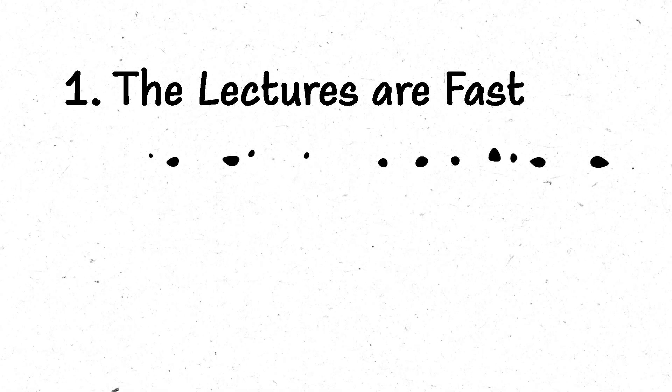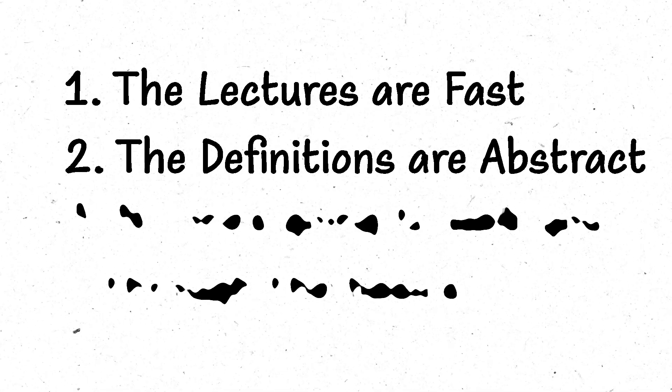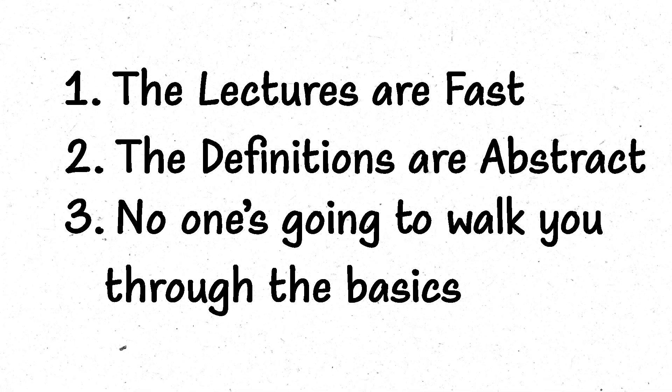Uni maths is a little bit different. The lectures are fast, the definitions are abstract, and there's nobody going to walk you through the basics anymore. Now you're surrounded by a load of other people who understand maths as well as you do, if not even a little bit better. But the good news is there's a lot you can be doing over summer to make that transition way easier.